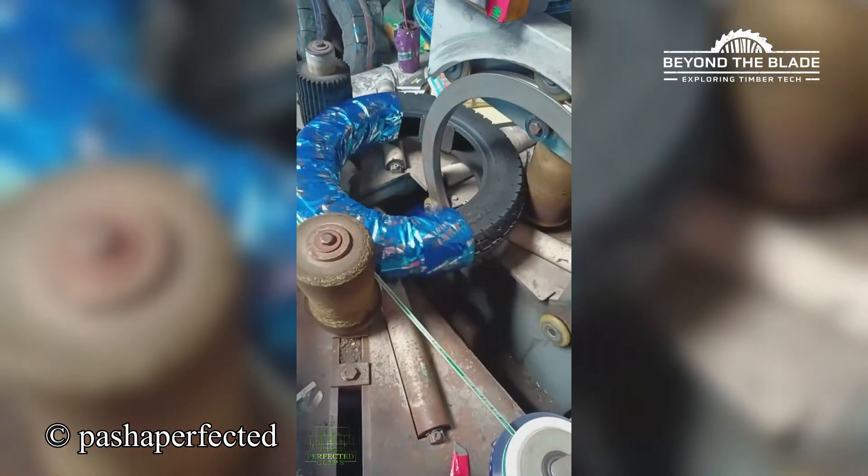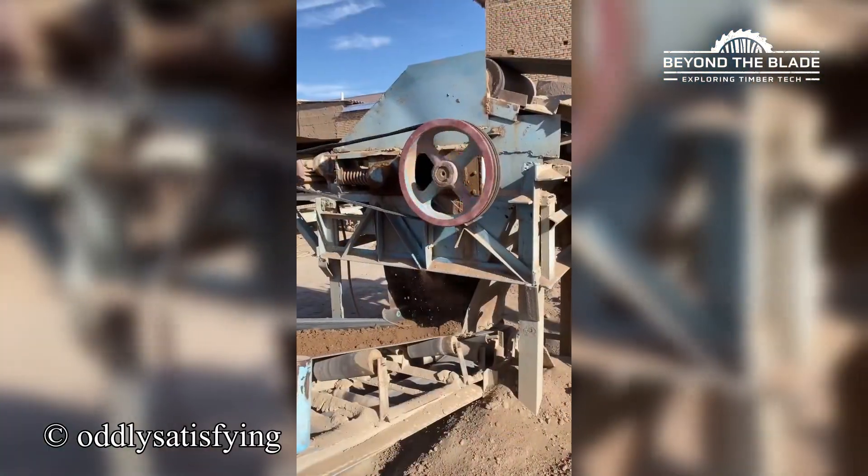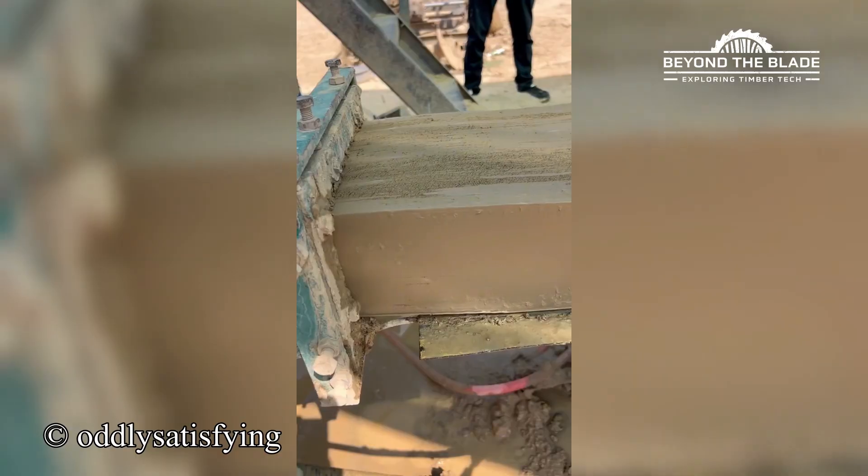That's some serious speed. Humans? Never heard of them. These bricks build themselves now.